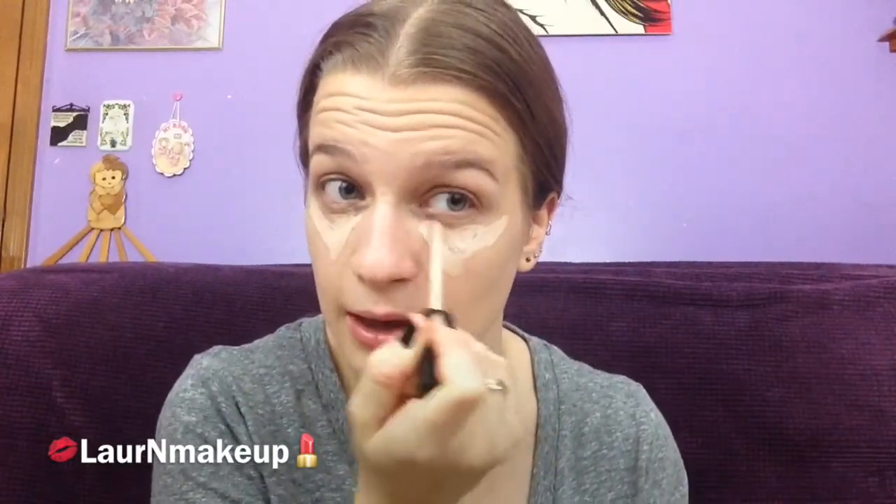Maybelline Fit Me Concealer. I've always had issues with sleeping — I've always had a bit of insomnia. But ever since I started at the daycare, it's worse, for probably pretty obvious reasons.